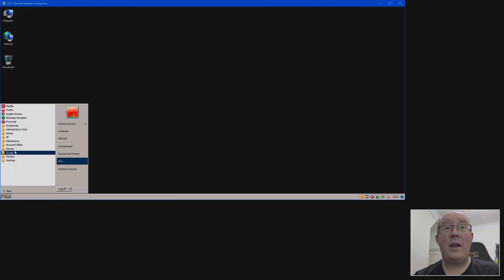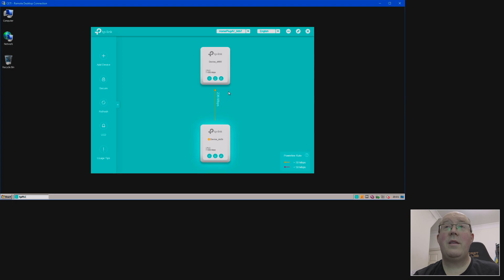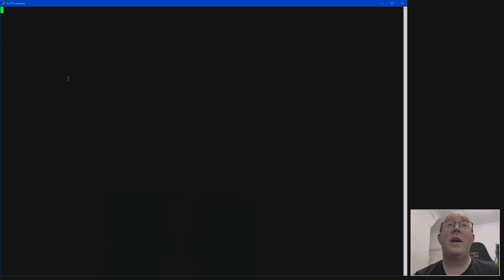I'll show you the TP-Link Powerline utility supplied with these devices. It installs a WinPcap app as part of the installation to do low-level Ethernet discovery and communication. Once it discovers the adapters, it tells you the throughput — it currently says 236 megabits per second, which is ample. You can also go in and set some settings, which is basically just whether or not you want to allow power save. That's pretty much it.